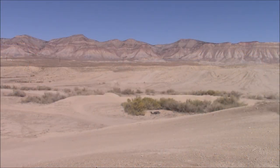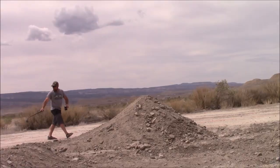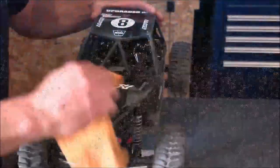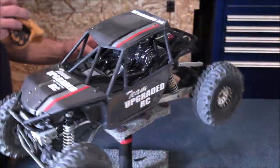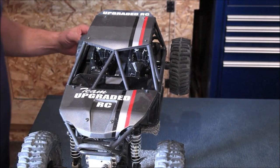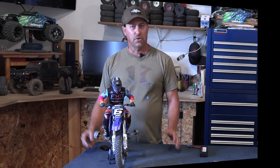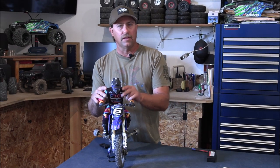What's up guys? I'm Travis and you're watching Upgraded RC. I'm having a ton of fun with this thing. It's definitely my favorite RC. I love this thing. It's just awesome.